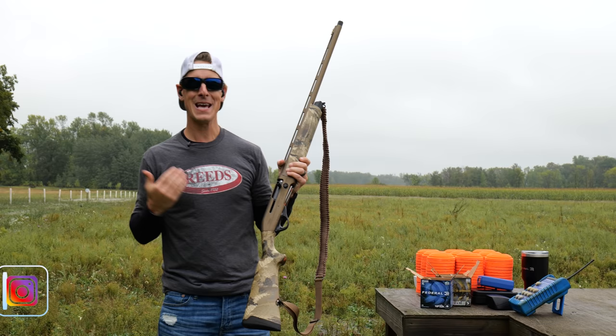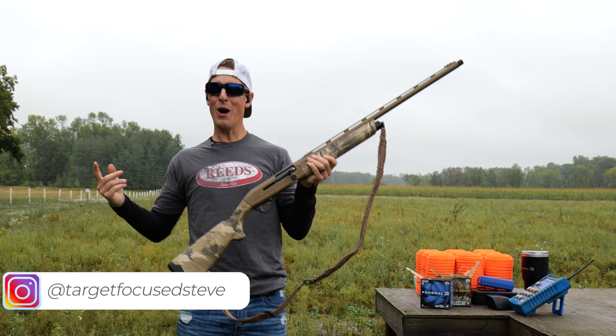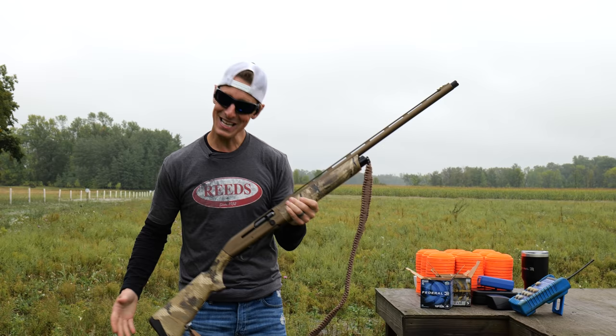Hey, what's up everyone? Welcome to Target Focused Life. My name's Steve and today I have the Franke Affinity III Elite Waterfall 12-gauge shotgun. So if you're looking for an in-depth and detailed review, you've come to the right place. Let's go!